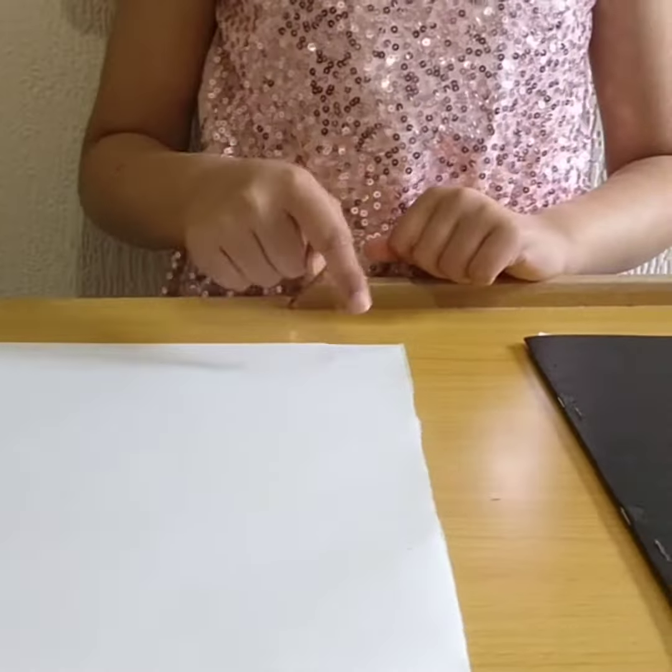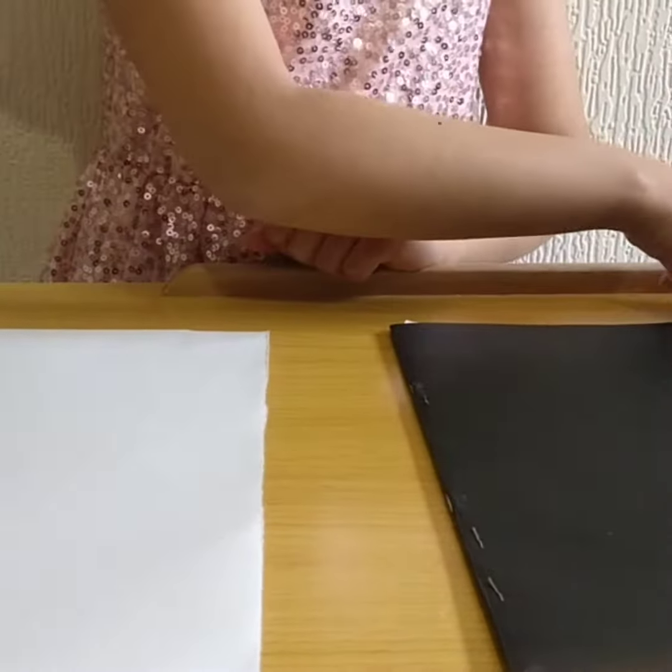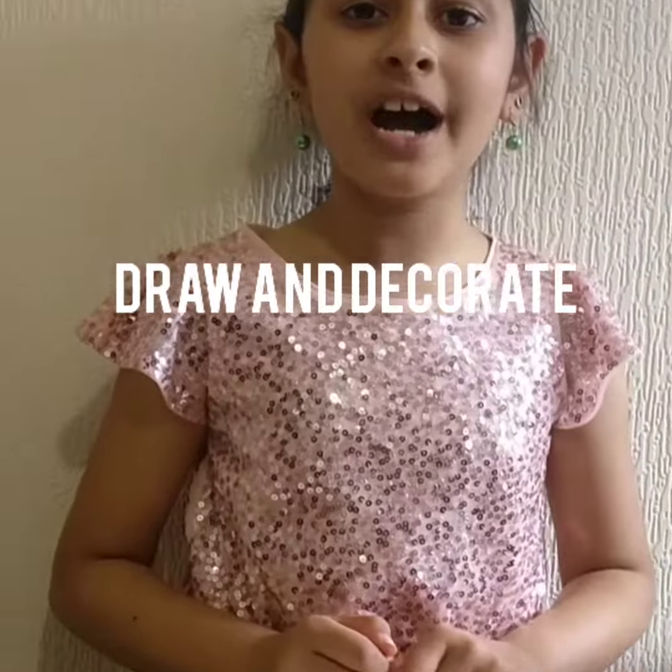Hi guys, welcome back to my channel! Today I'm going to be showing you how to make a book cover. First you'll need scissors, paper, a book, and markers. First we need to draw and color our design.